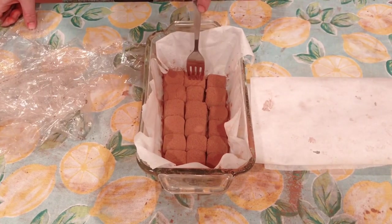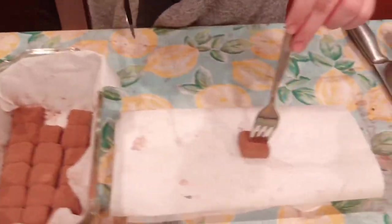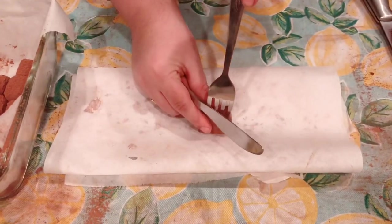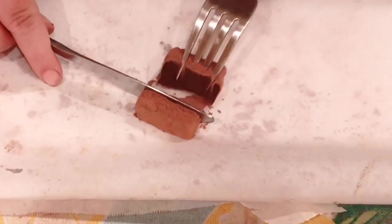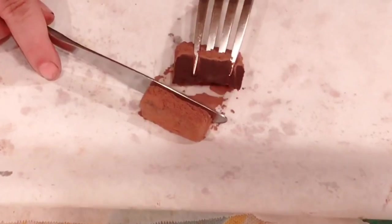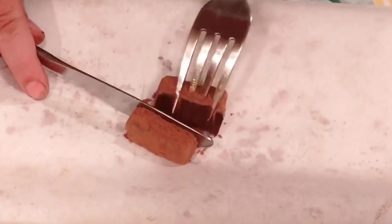I also wanted to quickly show you guys what the cross section looks like. As you can see, we finally finished — thank goodness. It's dark out as well, which is unfortunate. As you can probably tell it's taken a lot longer than I hoped, but it got the job done, so I'm glad about that.